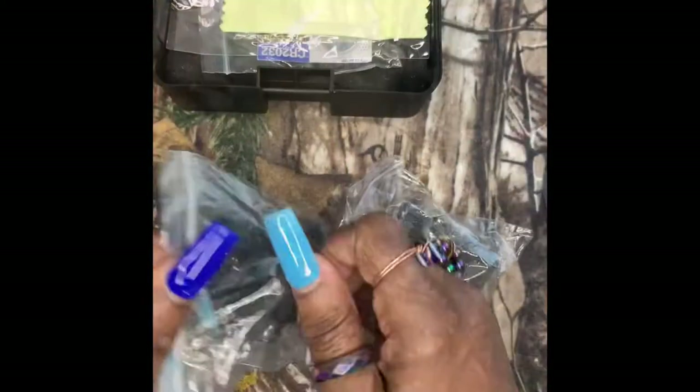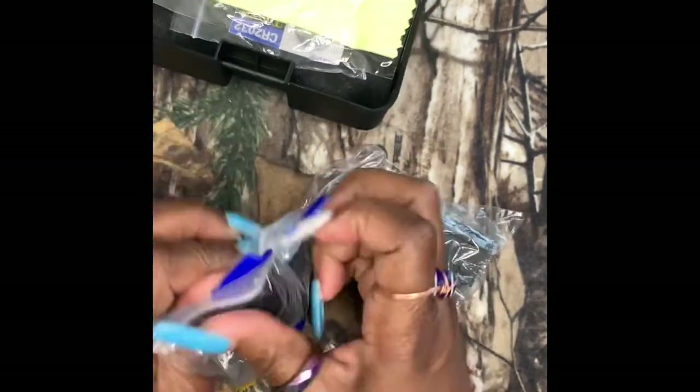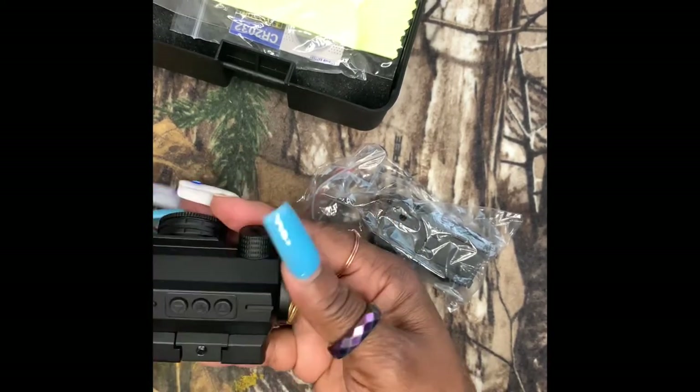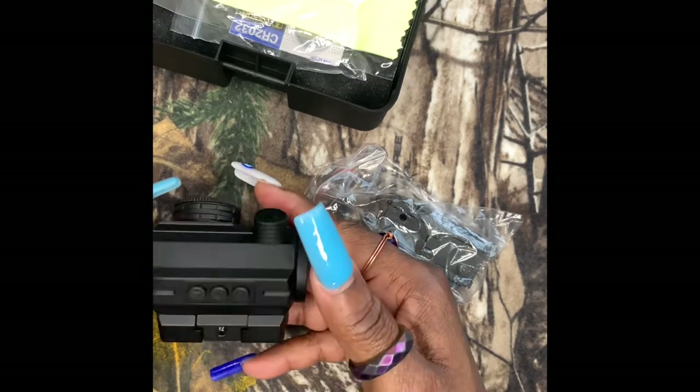So let's open it up and see. It's pretty. It's kind of heavy. It's sturdy. It has the power button here, and the up and down button.